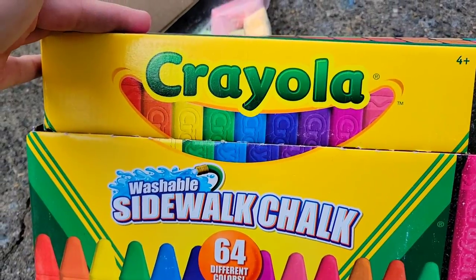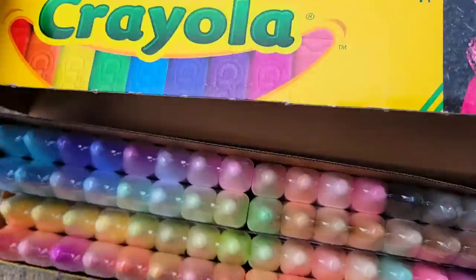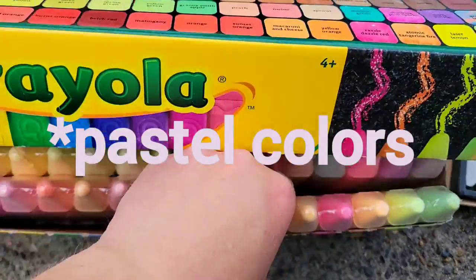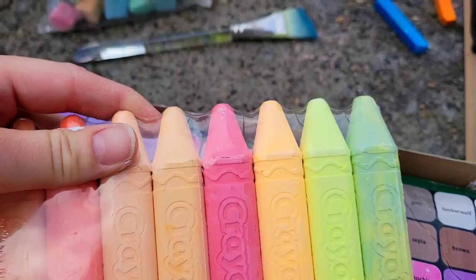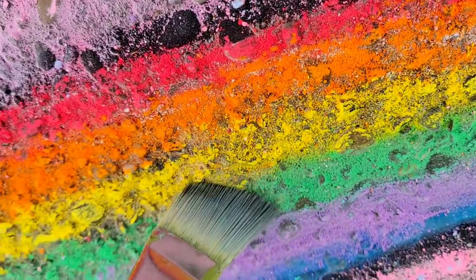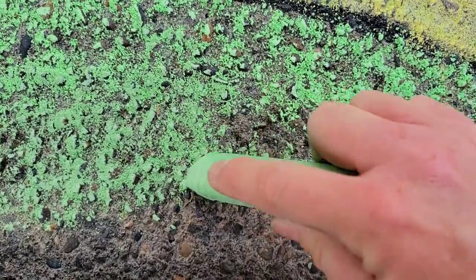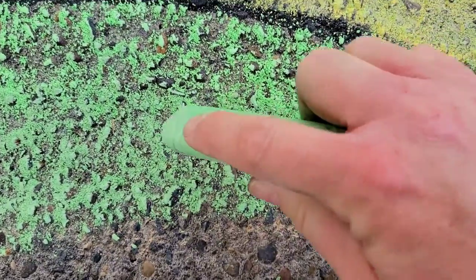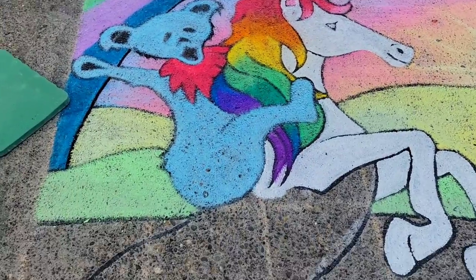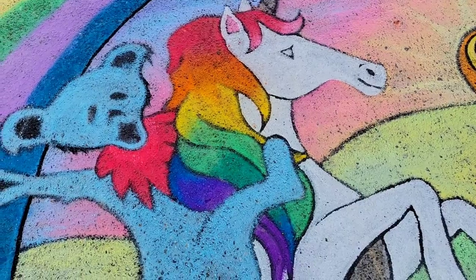I'm also using Crayola Sidewalk Chalk, which is better for larger areas. The pigments are not quite as strong — they're a bit soft, more like pastels — but they do a really good job covering and you can layer them easily. Now I'm just alternating between using my brush and scrubbing in my colors into the ground. End of day one — it looks pretty cool. I'm just going to touch up the black a little and call it a day, then return tomorrow.